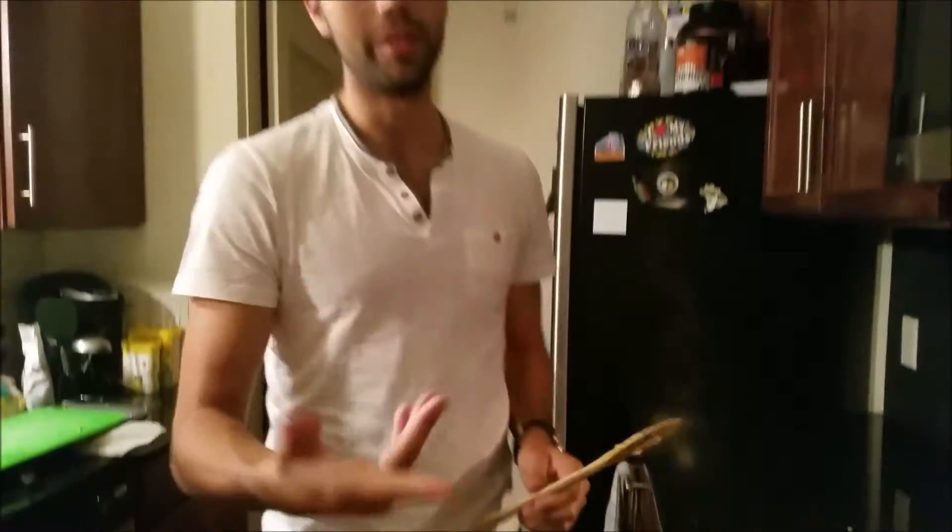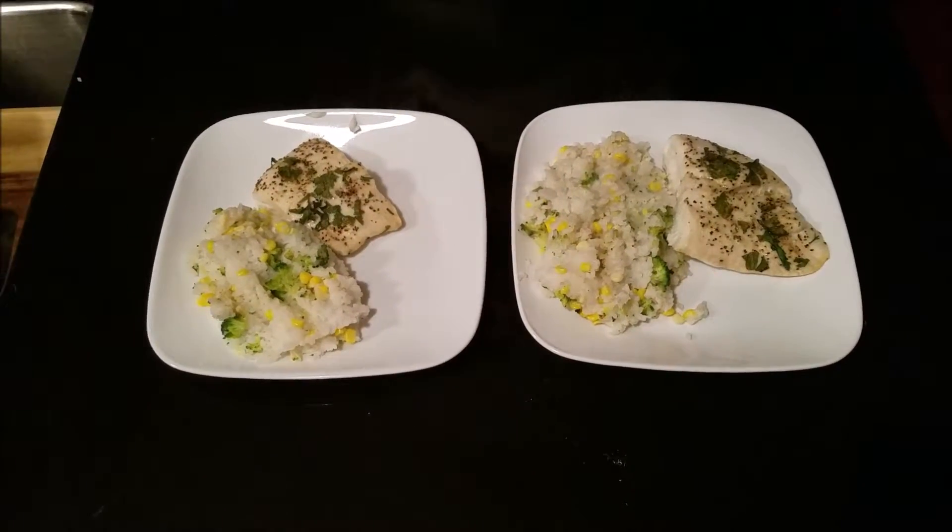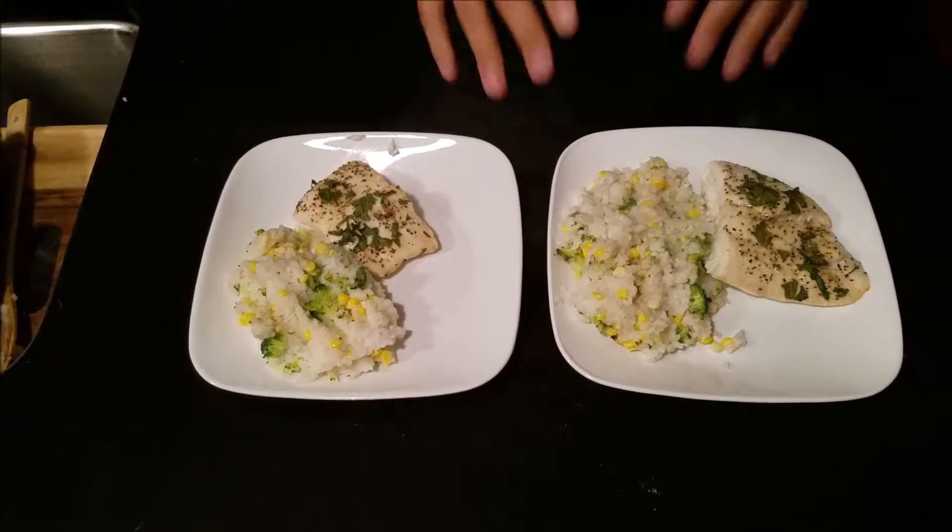The halibut is finished as well — 15 minutes has passed. So we're going to go ahead and take that out. Okay so here we have it y'all: some baked halibut with some rice and vegetables.